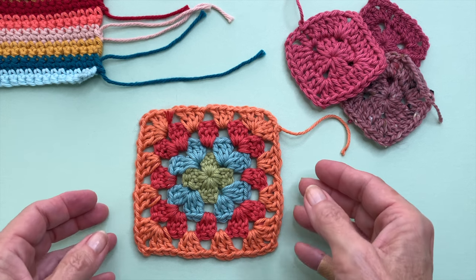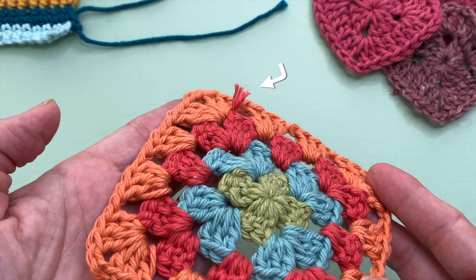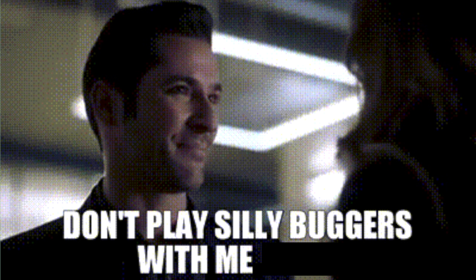Securing your yarn ends properly is essential to preventing them from popping out, but sometimes no matter how hard we try, those tails can pop out of their hiding spots after use or washes. So in today's video, I'm going to share how to stop those silly buggers from popping out once and for all.